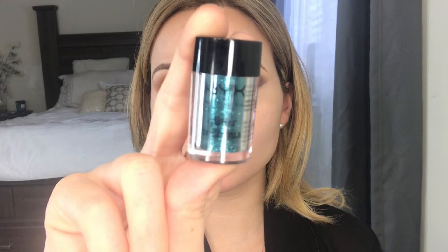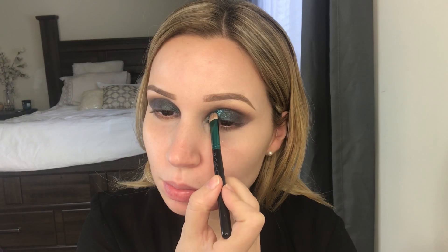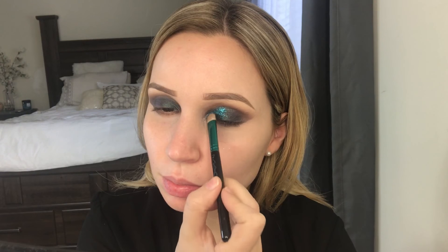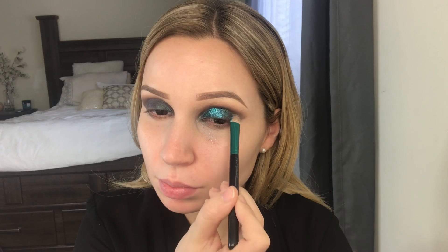Next I'm using this NYX Glitter Brilliance — I love these NYX glitters — and I'm placing this all over my lid using patting motions, just packing on that glitter. I'm packing this onto the other eyelid too, how pretty! This is in the shade Teal. You do have a lot of fallout so you want to make sure you wipe that off with a makeup wipe. I ran out of makeup wipes — Chosiah, can you get me a baby wipe please?